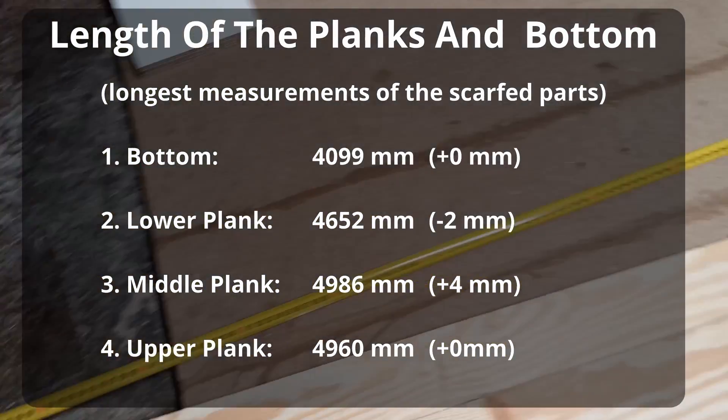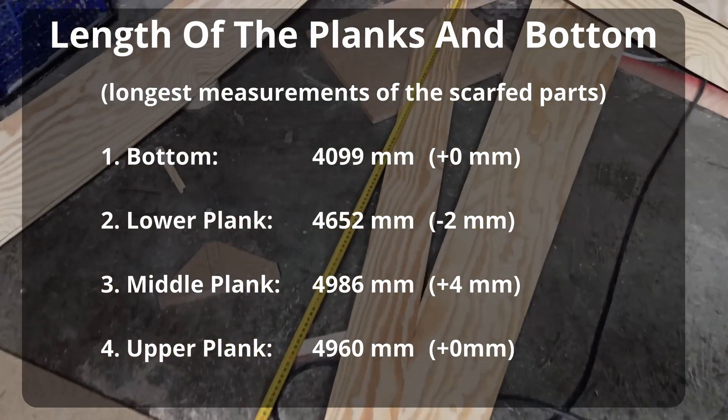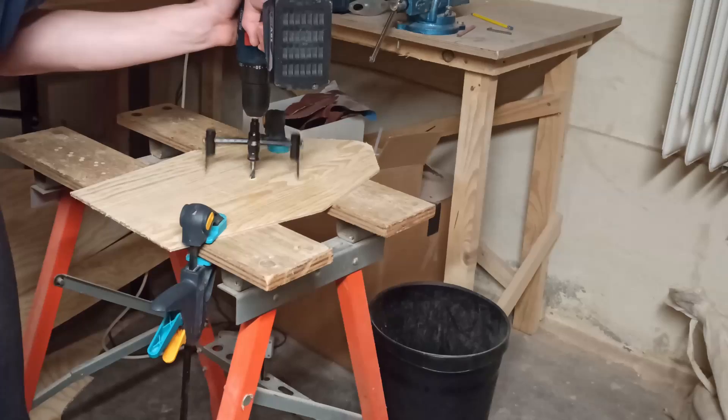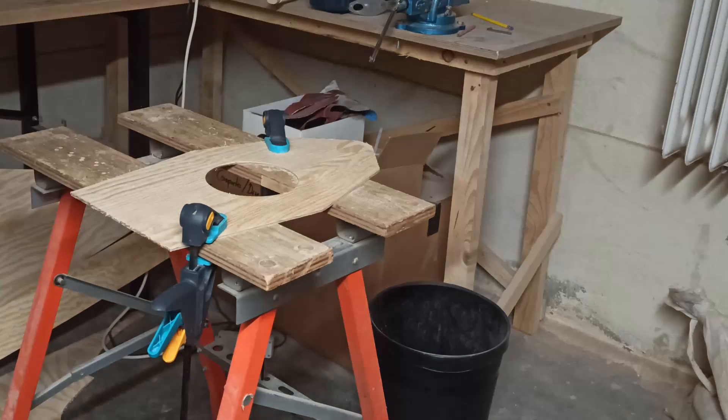To check the length of each part I took the longest measurements from the CAD model and measured the wooden parts at the same position. The errors that I made are the numbers in brackets, which should be less than 8mm. Also I drilled the holes for the inspection covers into the frames.